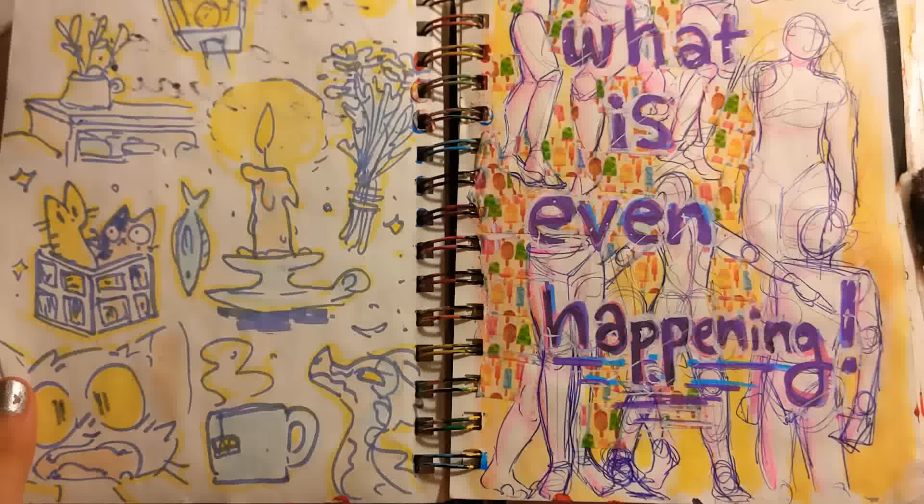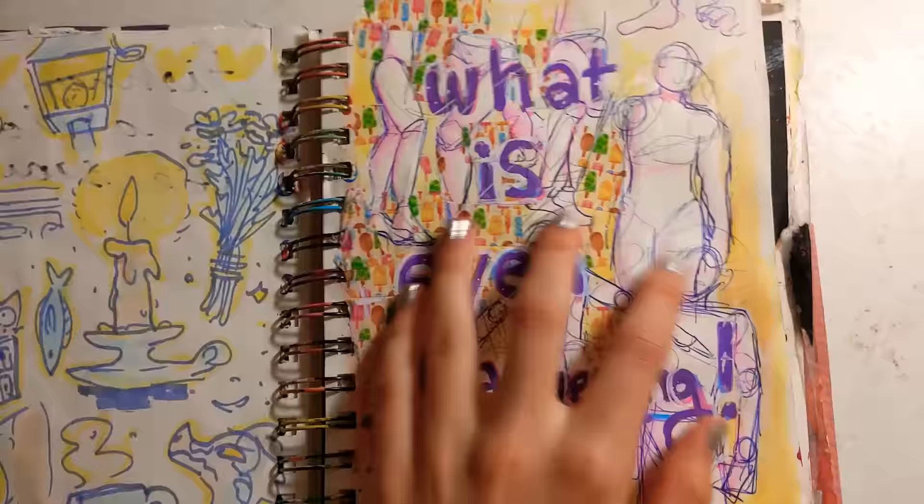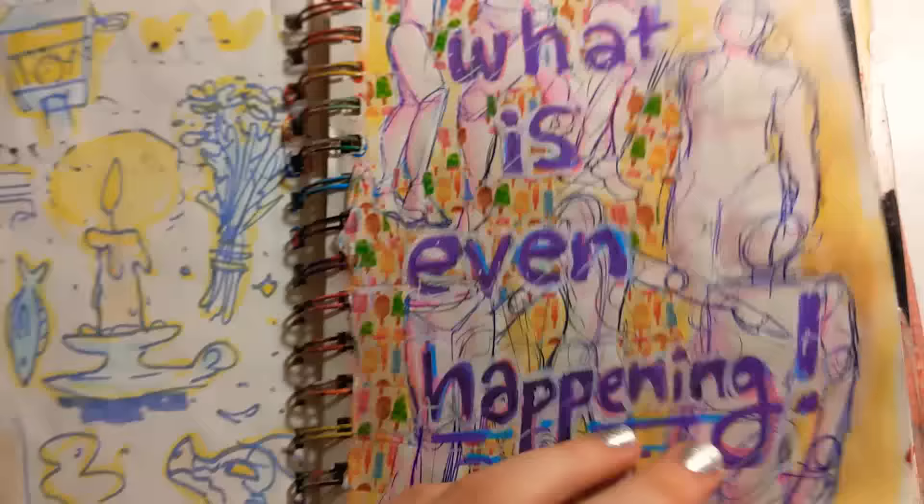I did these when I was watching Kiki's Delivery Service for the first time. Some anatomy practice, and a general mood. I love those blue ballpoint pens — you get them at the dollar store? I think they're great.